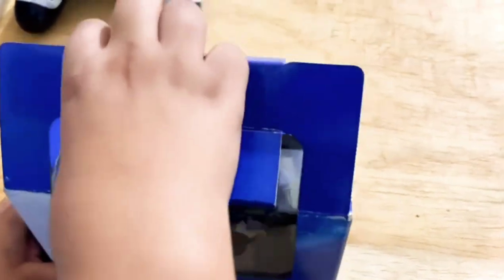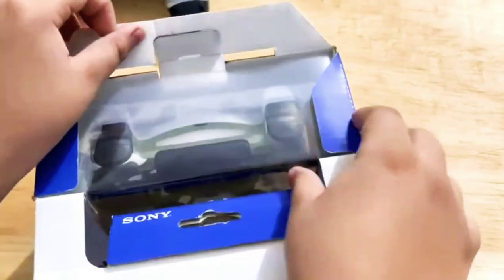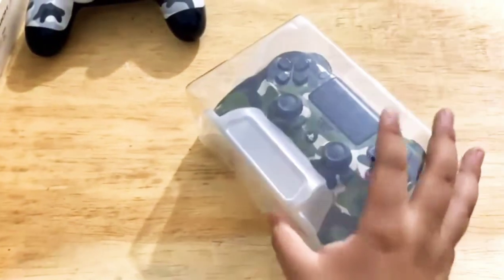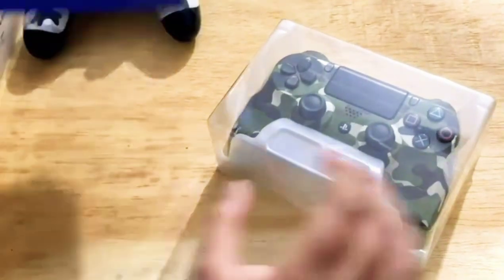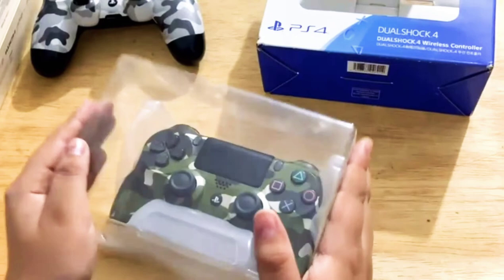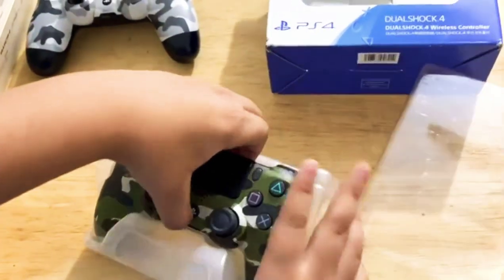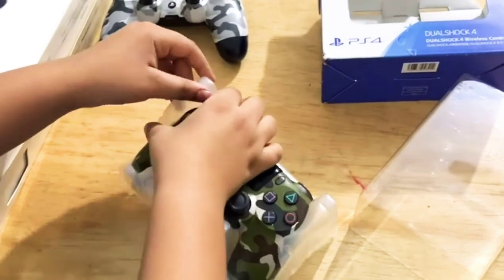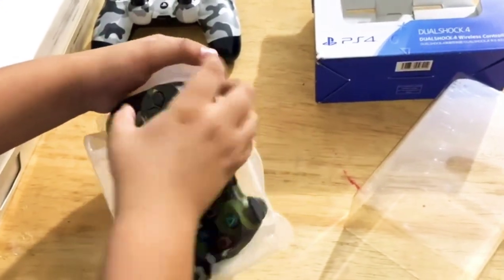You open it — here is the controller, and it's a little hard to take it out. There is a trick to it, so it's hard... oh, got it.